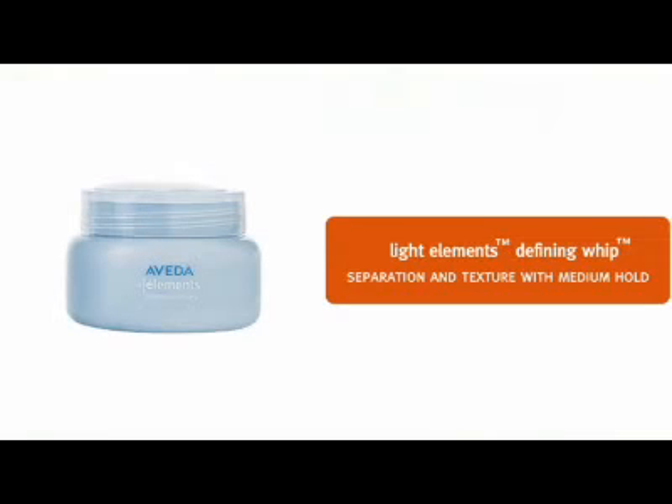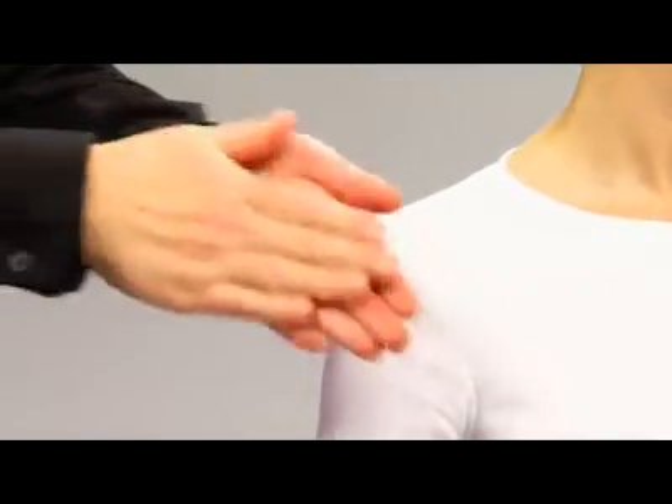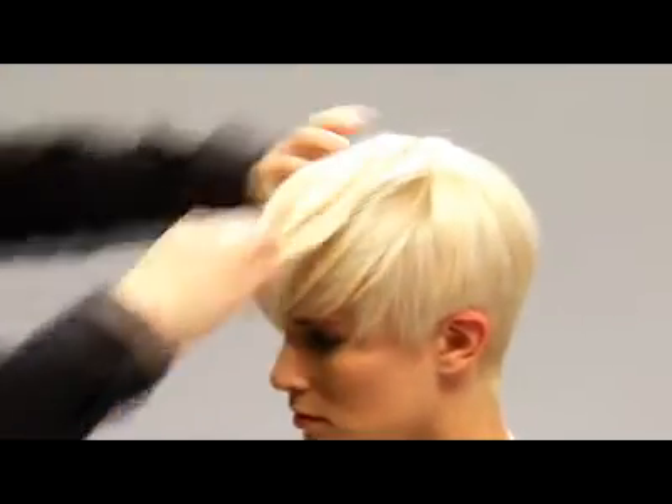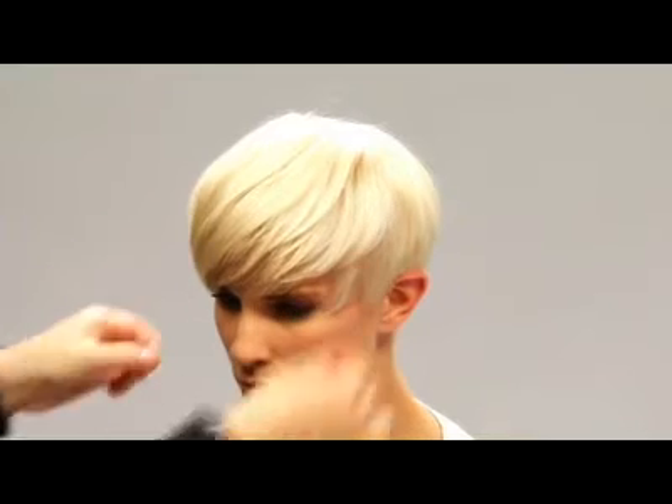Now we're ready to finish. When Kim's hair is completely dry, we emulsify Light Elements Defining Whip in our hands, then stroke it over our hair. Defining Whip adds separation and texture with medium hold. We take a little more Defining Whip and use our fingers to piece Kim's hair. You can use as much as you need to get the definition you like.